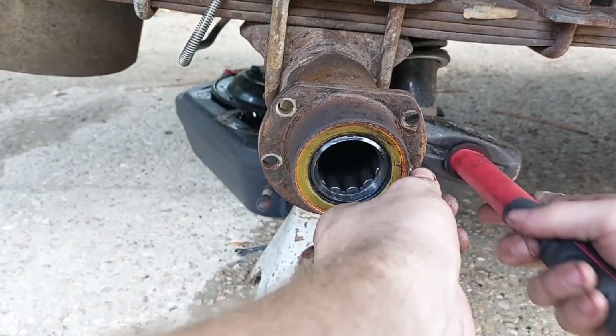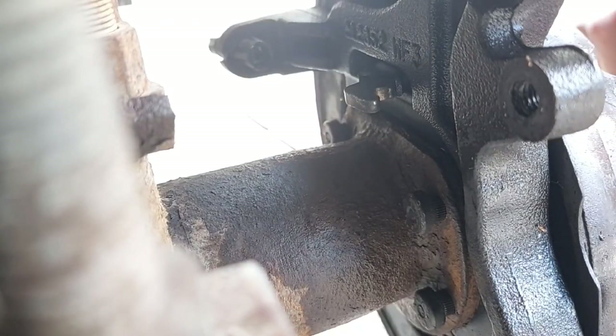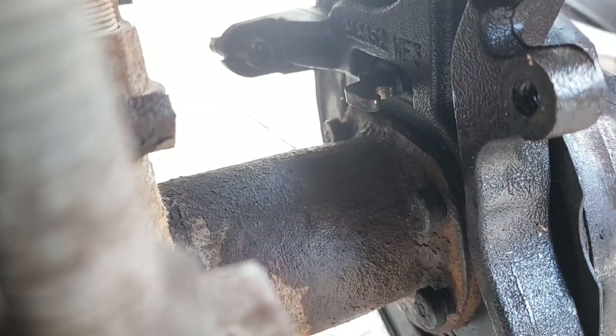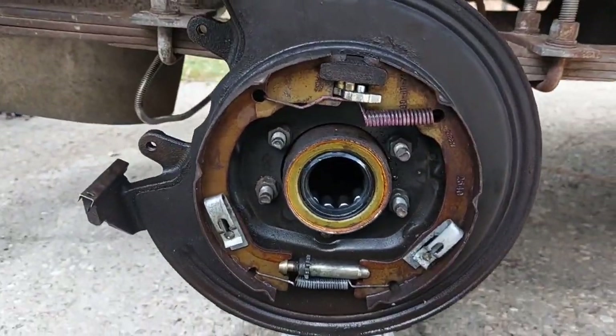I've taken some time to clean up the KJ's backing plate studs with a wire wheel, which can now be tapped into place. You'll notice there is a groove on one side of their head which will face toward the axle tube. Instead of hammering them in the whole way, I found starting them with the hammer and then using the backing plate as a spacer — tightening the nut pulled the studs through. With some thread locker on the studs, these are tightened to 45 foot-pounds.